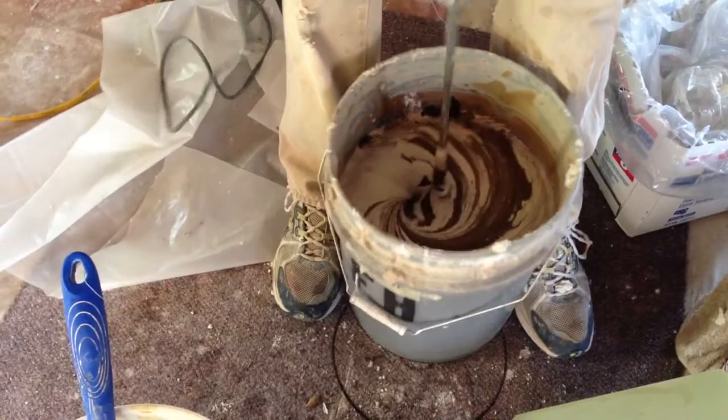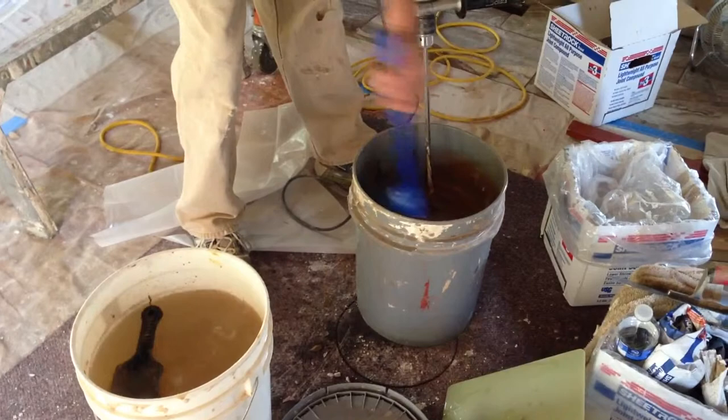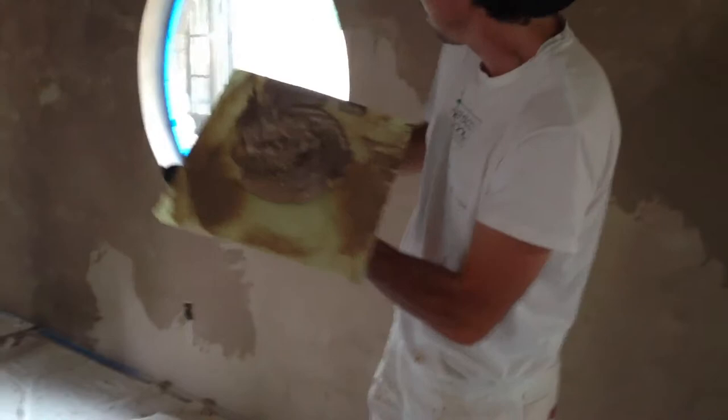John will get it to a nice consistency. We run the second coat a little bit thinner than the first coat. I'm going to swirl that pretty good — not too much though, just enough to get it integrated in the mud, because I want to keep that design.